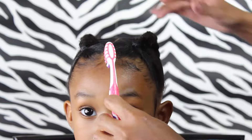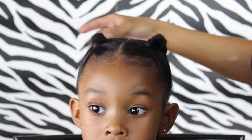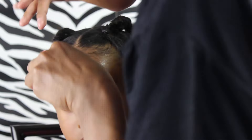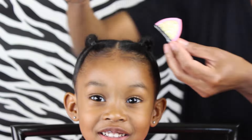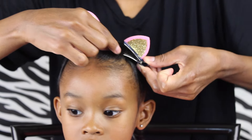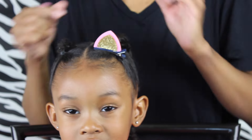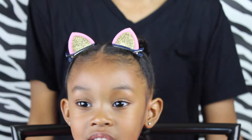So now that we're finished, I just grabbed some of the passion fruit control paste — I always want to say blueberry bliss control paste — but the passion fruit control paste just to get those edges. And then for some added cuteness, I added these cute little cat ears that I got from AliExpress and they only cost me like $2. I'll leave a link in the description box for you.